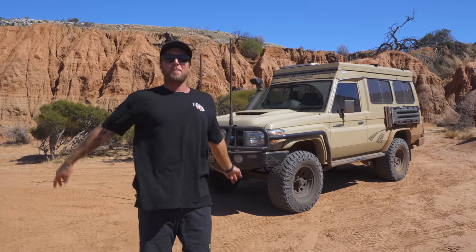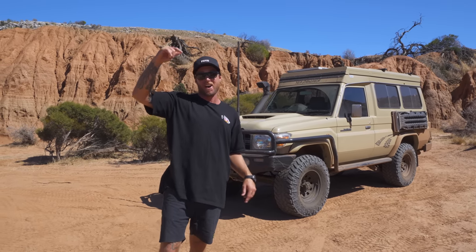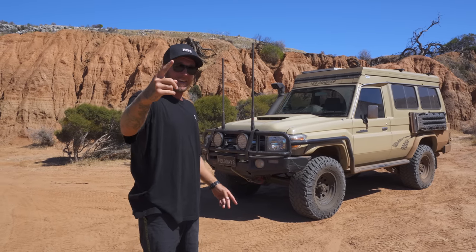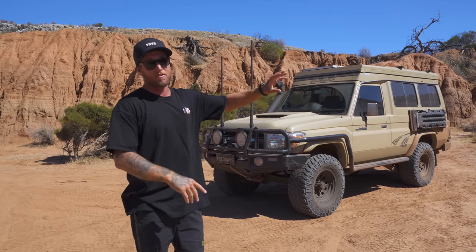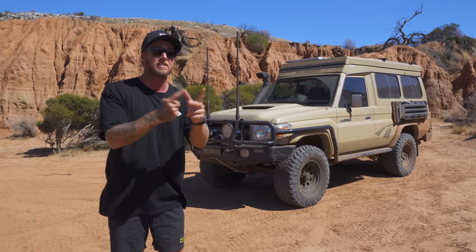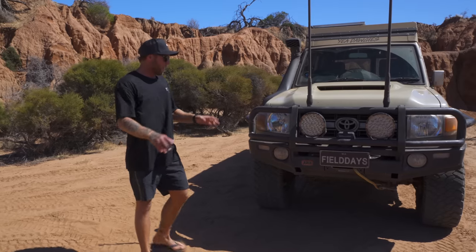Welcome back to another video — this is a highly requested one. One year of having this Troopy, I'm going to run you guys through the good, the bad, the ugly, the things I love and the things I hate on this car.